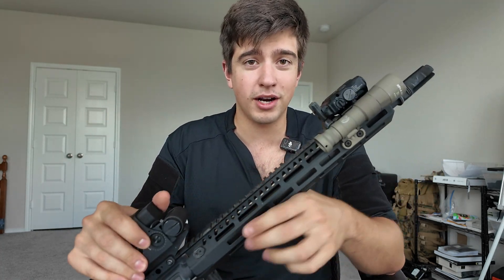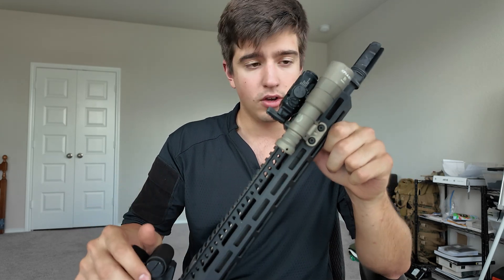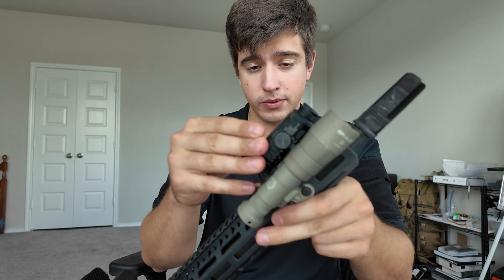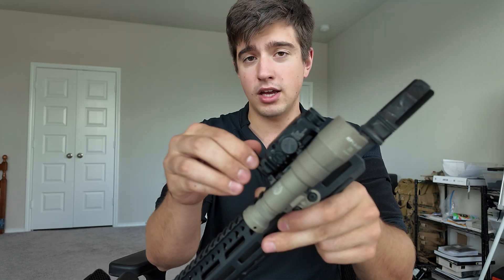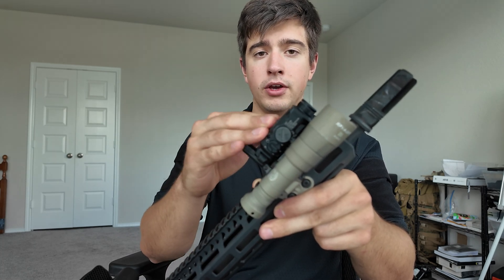It just comes down to preference in a lot of these cases where performance doesn't really change between options. Moving back to the stack here, we have a Surefire turbo, GL4 Pro IRH, and a front sight post. The front sight post shouldn't be here — we'll talk about that later — but the Surefire turbo and the GL4 Pro.